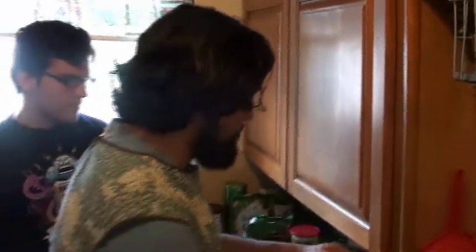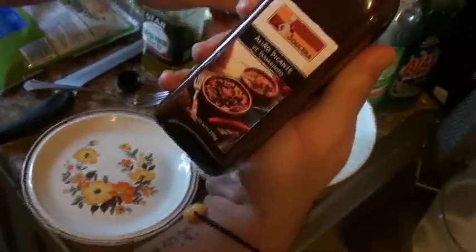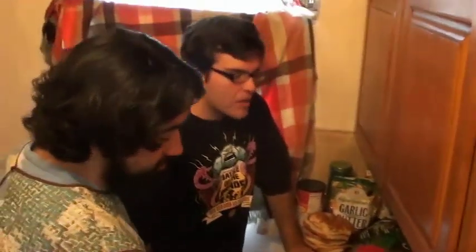We're going to toss in some of that special Alinho Picante de Tamarindo sauce. John's crushed the breadcrumbs and the Doritos, and we cut some of the bread. Now we're going to start battering and binding the chicken breast to these crumbs. Let's see how this is going to turn out.